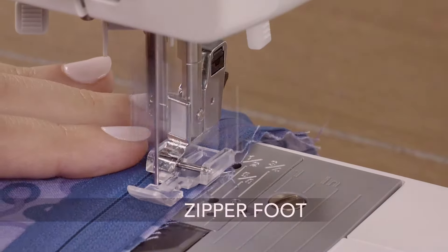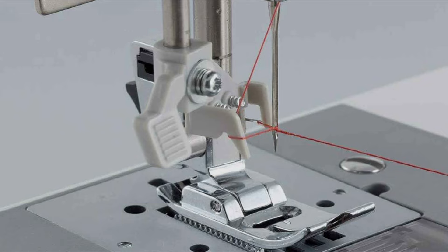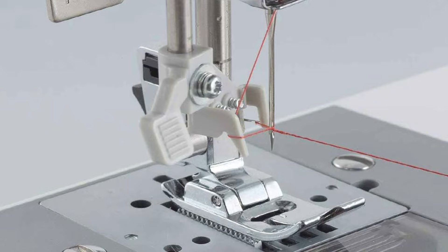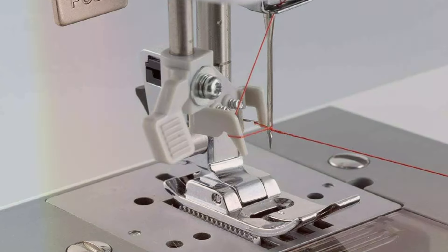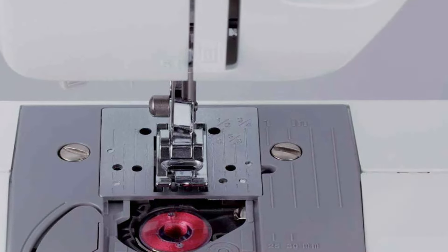Equipped with advanced features such as automatic needle threading, one-step buttonhole, and adjustable stitch length and width, this sewing machine ensures precise and professional results with every stitch. Whether you are quilting, crafting or garment making, the GX37 delivers consistent and reliable performance.